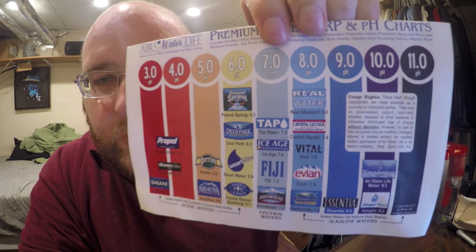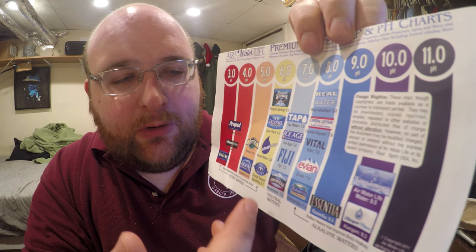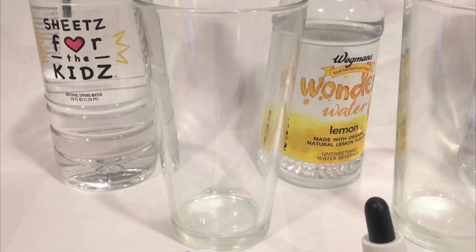Hey everybody, welcome back to round two of the water comparison video series. Tonight we're comparing those five bottles of water. We're going to do something a little different — I've got these drops and this little dropper and we're gonna test the pH level of these waters. Here's a chart of pH levels, and the color that the drops turn the water into will represent what pH level.